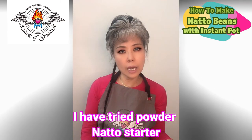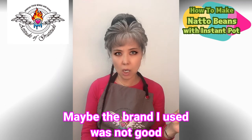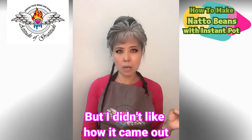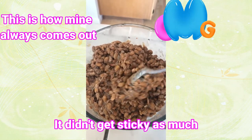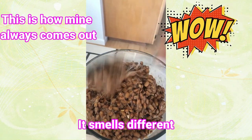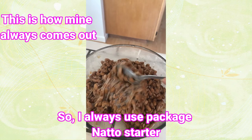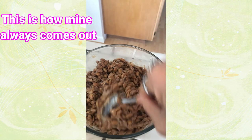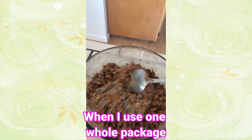I also tried using the powder natto bean starter but I didn't like how it came out, because it didn't get very sticky and it smells different. So I always use regular store-bought natto. I never tried using just half a package, but when I use a whole package it gets really sticky, and that's how I like it.